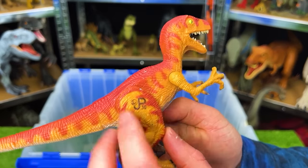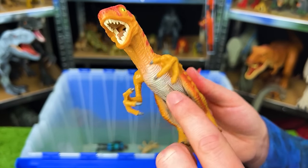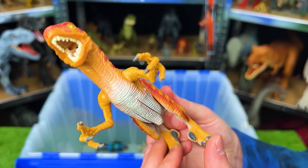Next up, the JP-10 Velociraptor. This has a bright red top and a yellow side, and a white underbelly. And when you move its legs, it actually opens up its arms.